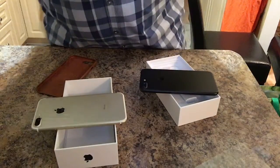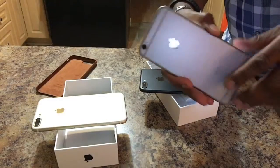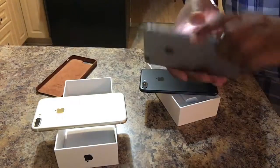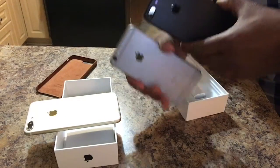This is my 6S Plus, the space gray model. Again, great phone — I'm not going to say anything bad about it. We've had some good times together. But then when you compare it up against the black model, this new black, it's very, very sexy.